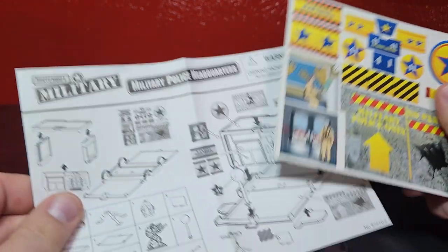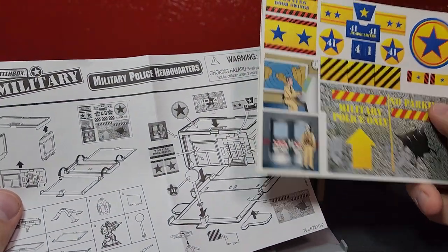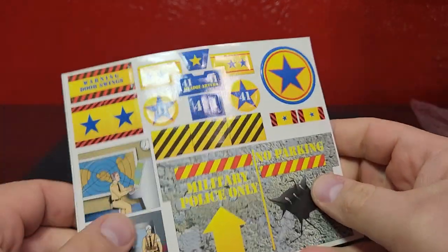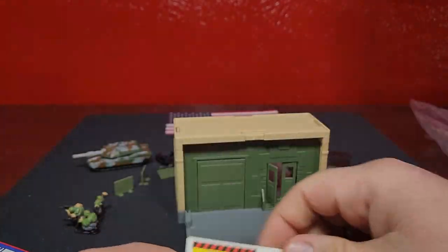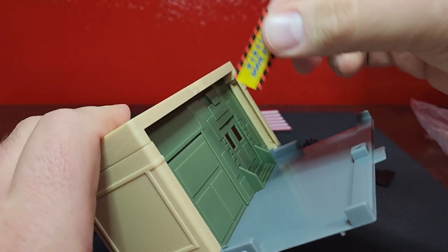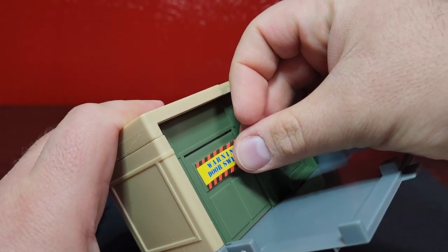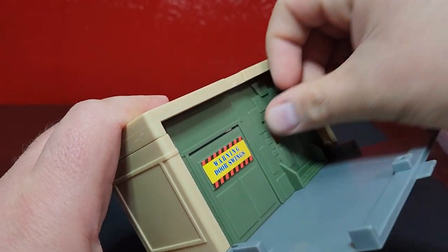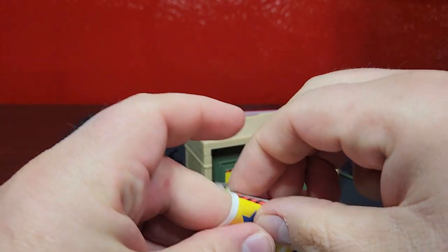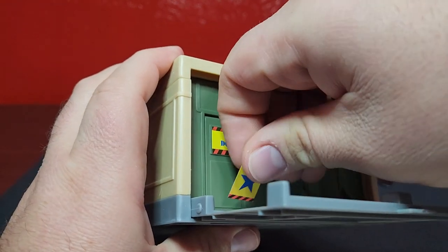Now we just have to figure out the stickers. Looks like right here we'll have a star and then the door swings. We'll go ahead and take our first sticker and put it on there, then take our next sticker.